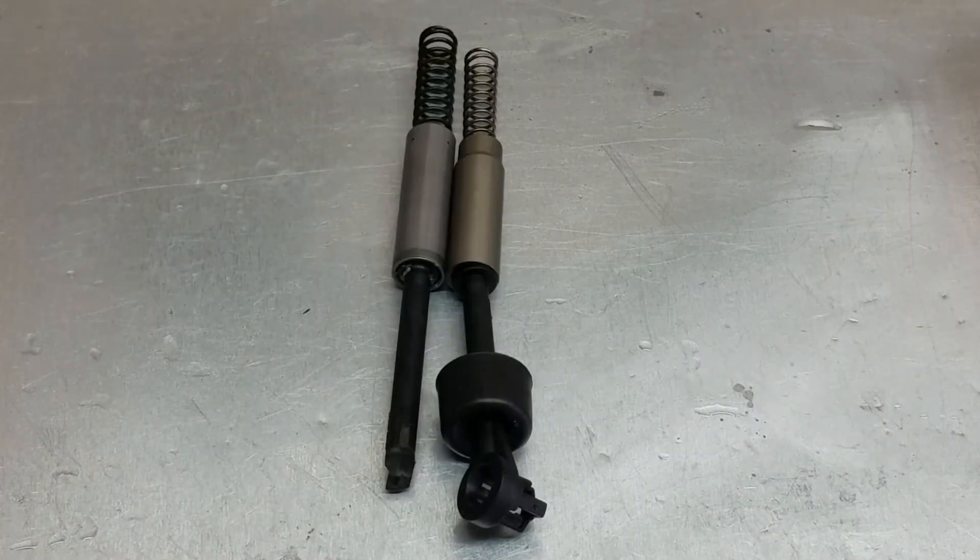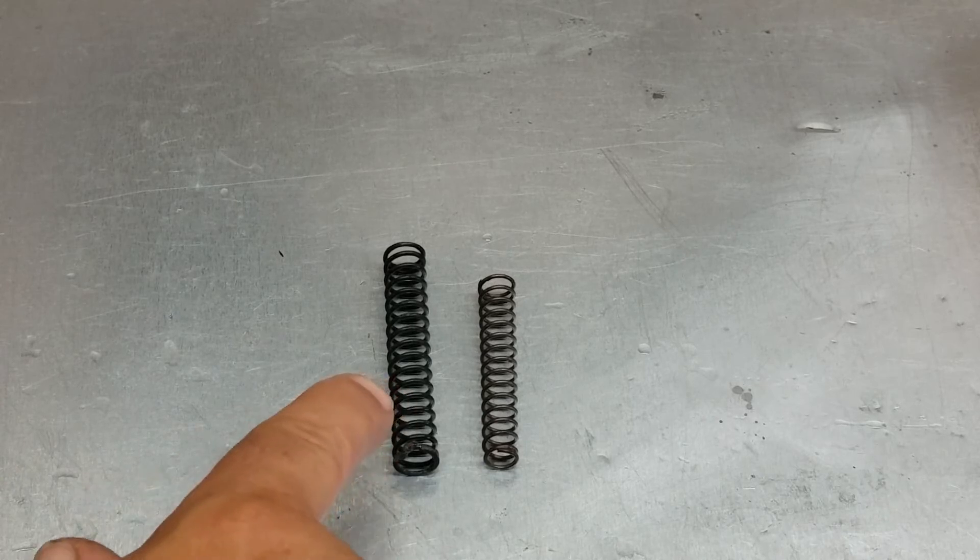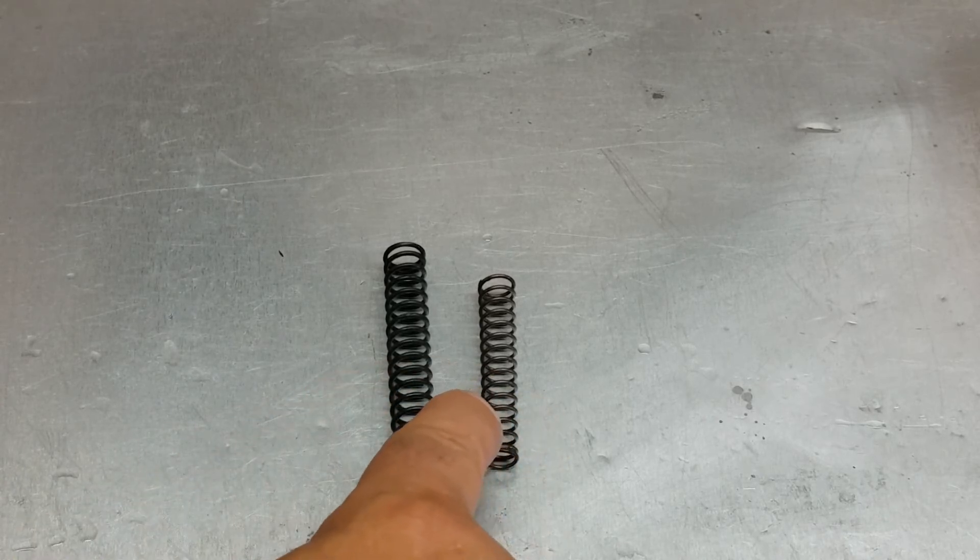You can see the difference in length, and with the springs you can see the difference in length and thickness. This is the original; this is the Dura Last.